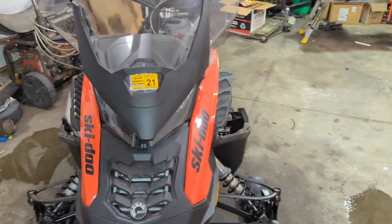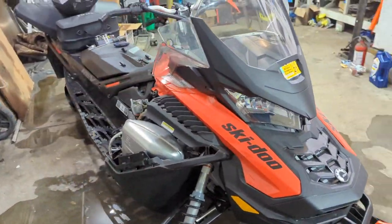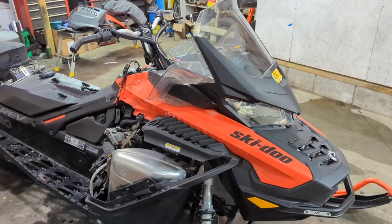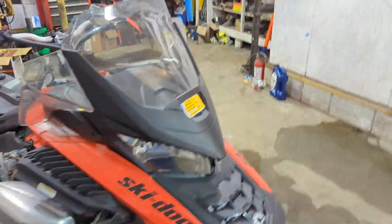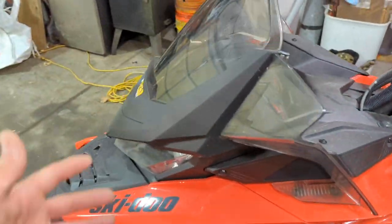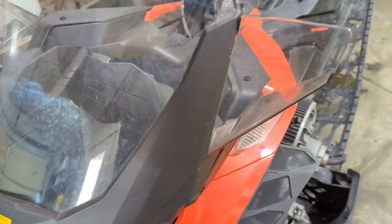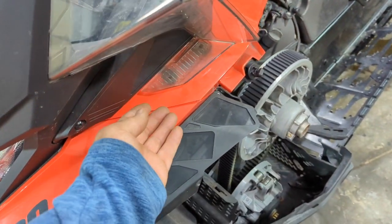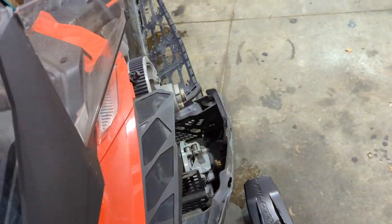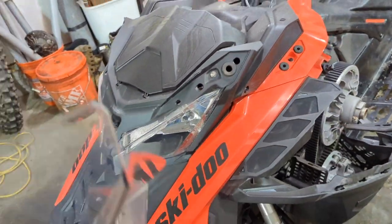Welcome to today's adventure. We're in the garage with the 2019 900 ACE Renegade Turbo in the shop. I pulled the side panels off and got started on the video — these just slide off, nothing to it. Next thing is the windshield. These are some of the best takeoff windshields there are — basically just rubber grommets here and on each side, and the thing just pops right off.